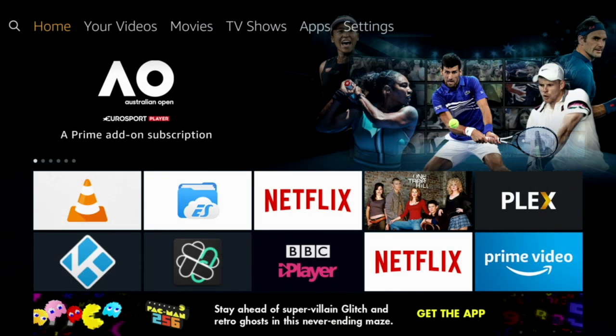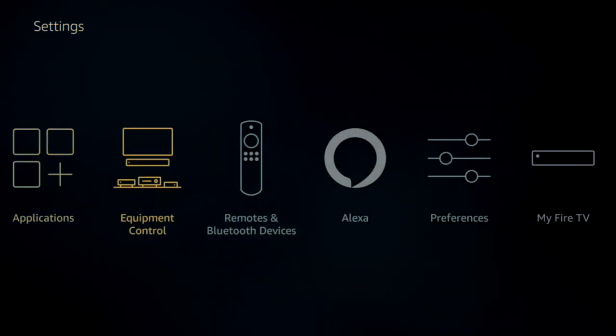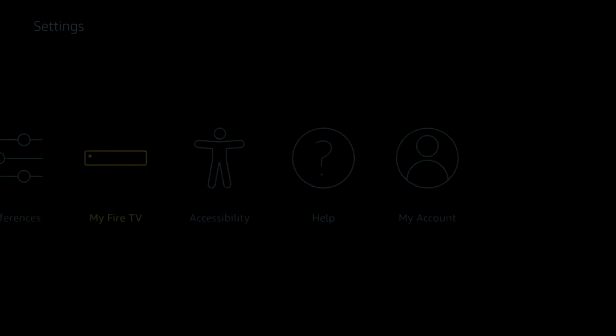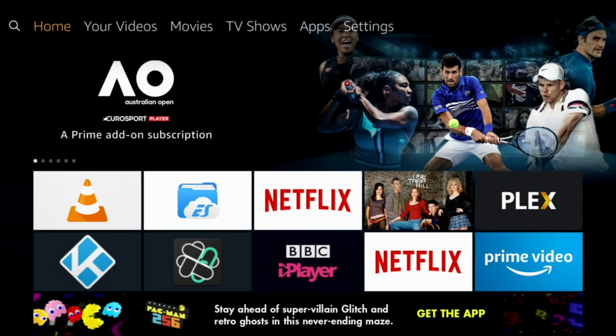There's one other thing I want to mention. Go into your settings, then go along to My Fire TV, and make sure your developer options — your ADB debugging and your apps from unknown sources — are always on. It's more the ADB debugging. I can actually show you how to make it so that when you install something, it goes directly onto a USB card. There are a few processes and bits of code you have to put in, so it's not completely straightforward, but it's still very much doable. Let me know in the comment section if you want that.